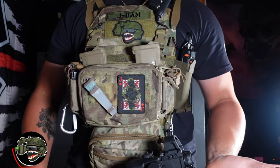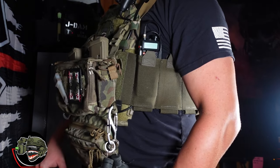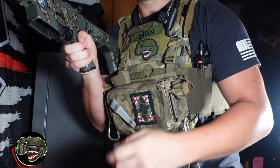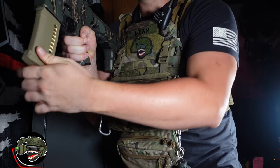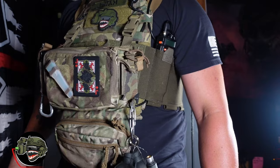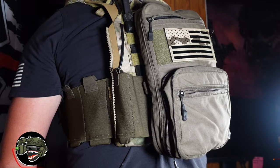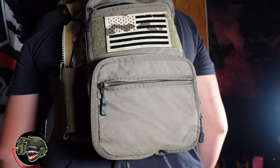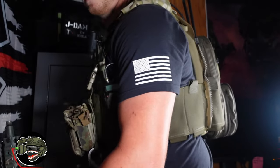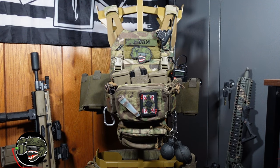Hey guys, jadamairsoft here. Hope you guys are having a fantastic day and thank you for watching. Today I'm going to be showing you exactly what I run on my plate carrier in 2022. Everything you see will be linked down in the description, so if you see something you like, please send me a like for helping you out.